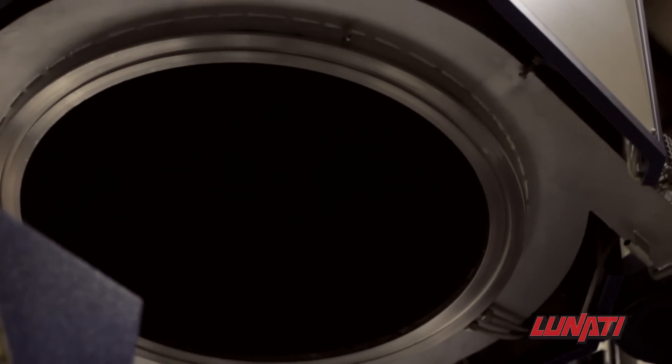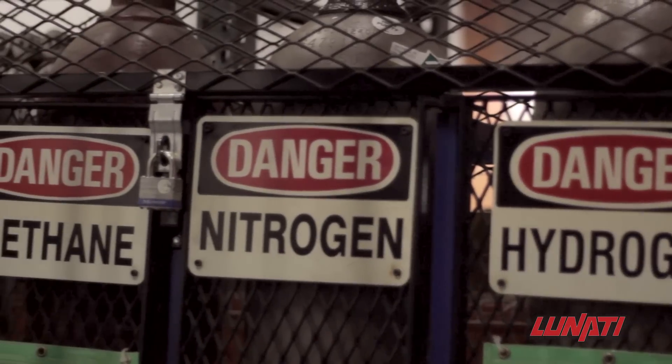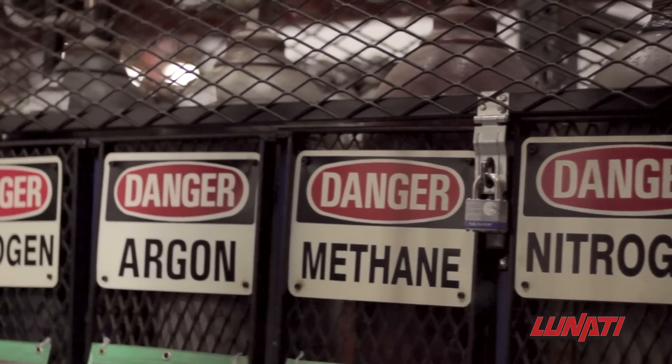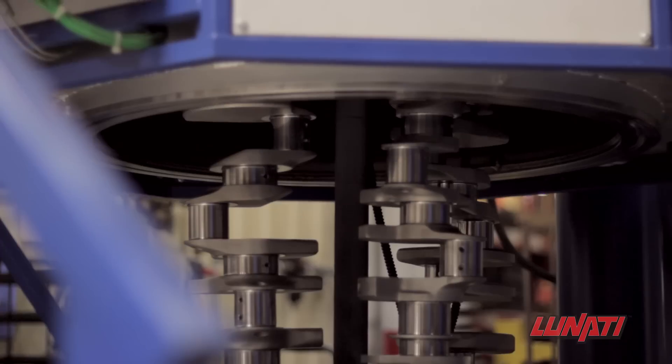The Lunati Signature Series Crankshafts are processed in an electropulse nitrider using an advanced pulse plasma nitriding process. Nitriding heats the crankshaft in an environment where the air is completely removed prior to being replaced by nitrogen and other gases during a highly controlled heating process to increase surface hardness and lubricity.